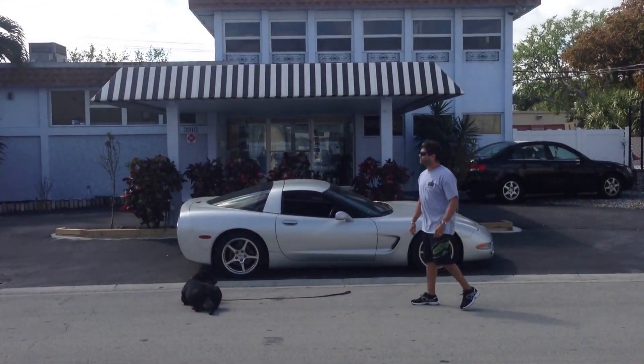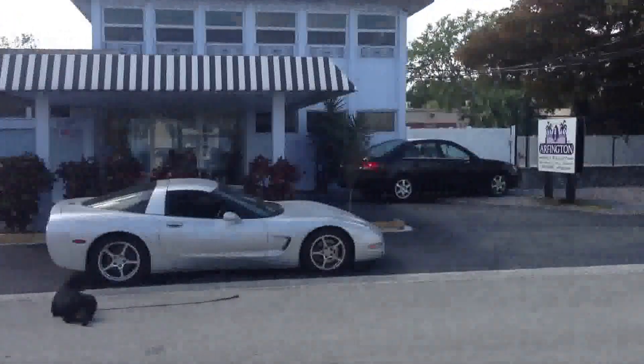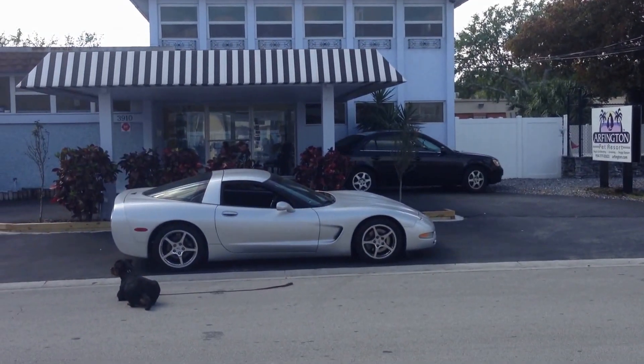Basically, I can drop the leash as I'm doing. Stay. And walk away as far as I want. I'm pretty much about 15, 20 feet away from her. Stay.